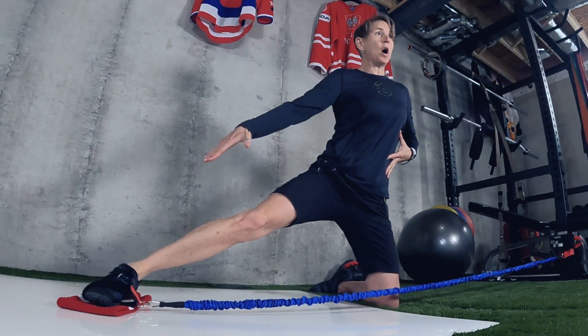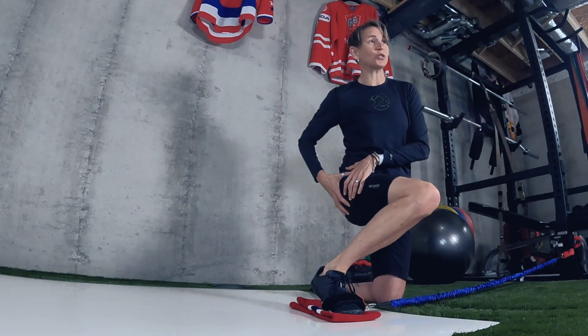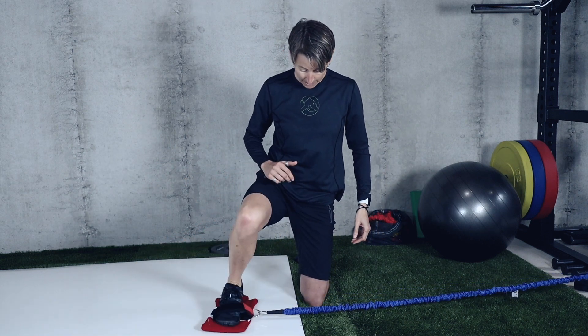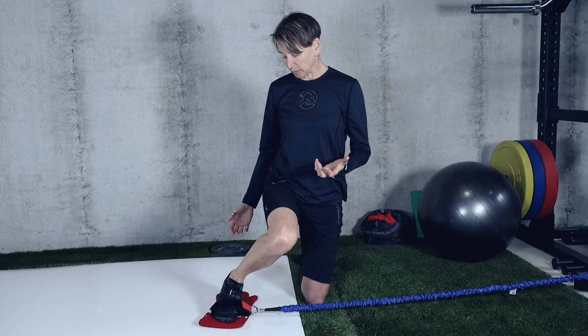The tempo is controlled — not crazy fast. I get that full push, pause, then control the return, because those muscles are also working as they lengthen — they're producing strength eccentrically. I'd do about 12 reps facing each direction using a medium resistance. Don't load this up too heavy. With too much resistance, the big muscles jump in and compensate, teaching faulty movement patterns instead of letting those smaller, deeper stabilizers do their job. Add this to your off-ice routine for two to three sets.